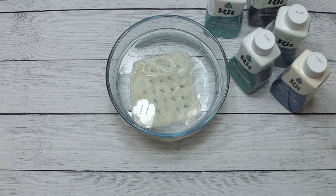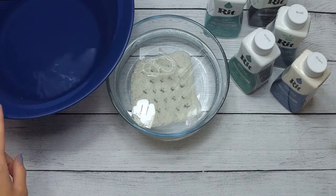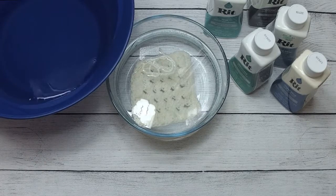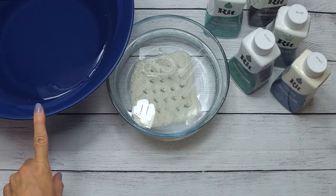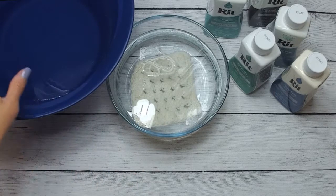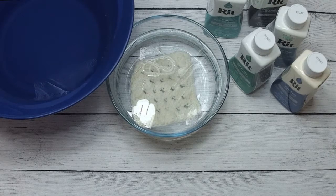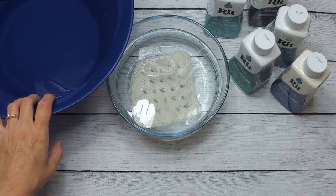You can also get dye fixative — I don't use it, but that is something you could look into. You're going to want a plastic container. I have one right here, full of hot water. You do not want aluminum — that could definitely ruin your project. Depending on the size of your project, that will determine the size container you need. I've used an ice cream pail, a pitcher, or a five-gallon bucket for larger projects. Old Tupperware would also work — just make sure it's not aluminum.